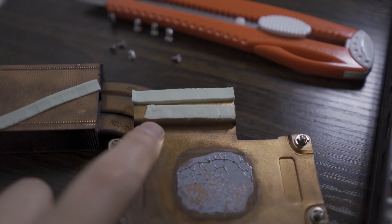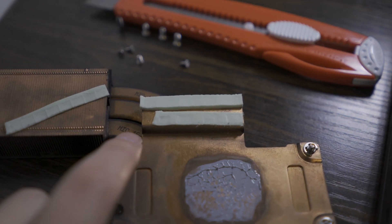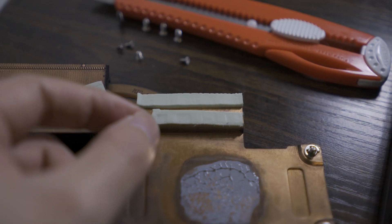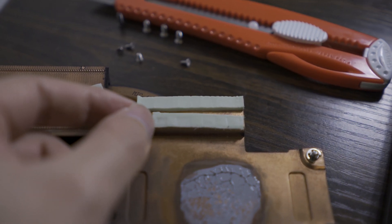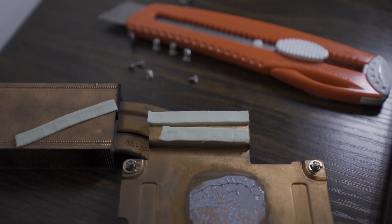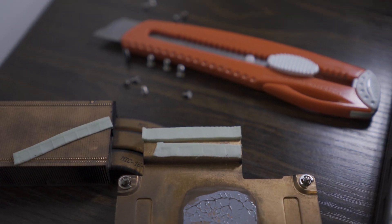And for the bottom thermal pad, as it's already pretty thin and has pretty light marks, I just grabbed one side of it and stretched it a little bit. As I stretched it, the thickness of it would decrease a little to compensate the increase in its length. That should be enough in this case.